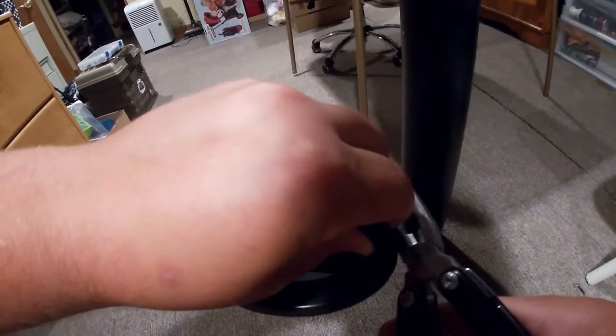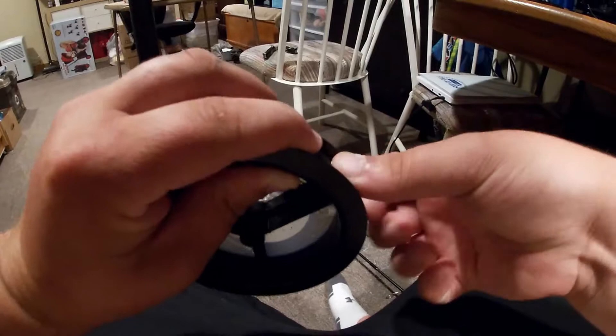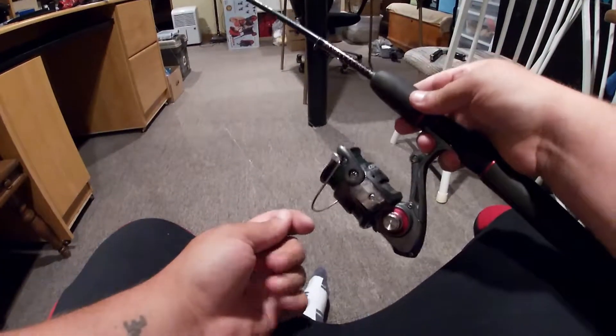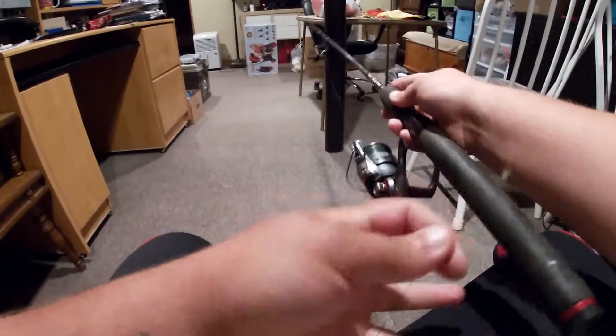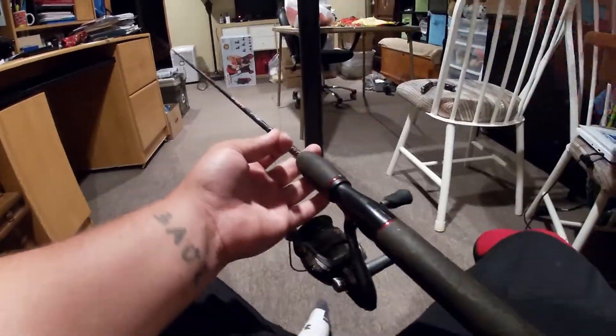Like I said, braided line is very hard to work with cutting-wise. Now that white piece from the spool is going to come into play. And that is how you spool a spinning reel. Thanks for watching and I'll see you guys back here next time — don't forget to like, subscribe, comment, and share. See you later everybody!